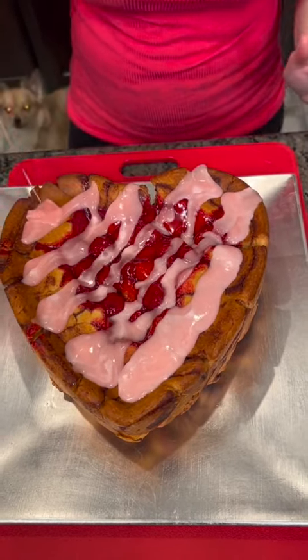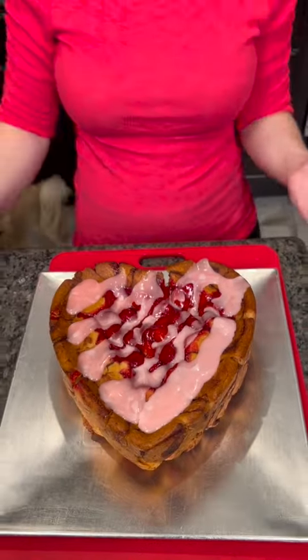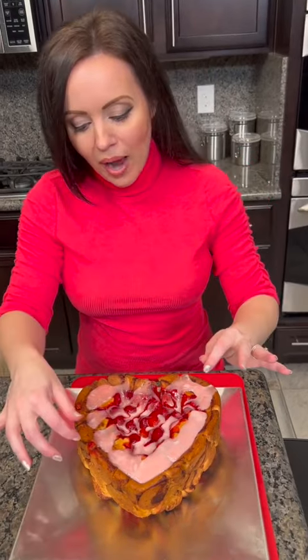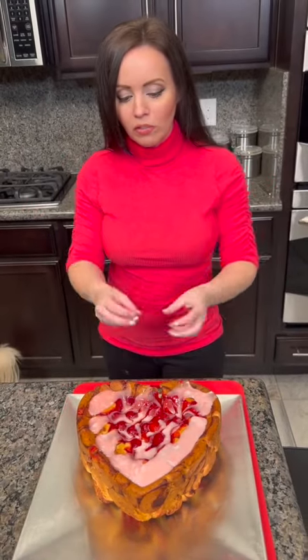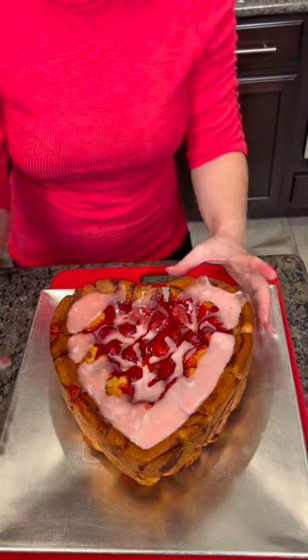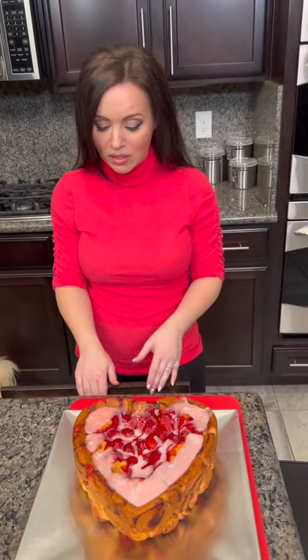This is a beautiful breakfast or dessert. Let me know in the comments — is this breakfast or dessert? Now, do you actually cut it or just grab a piece and pull it apart? I think we're going to cut this because if you pull it apart — although it's kind of like monkey bread where you just pull it — I'm going to cut a piece because it's so pretty, I don't want to mess it up.